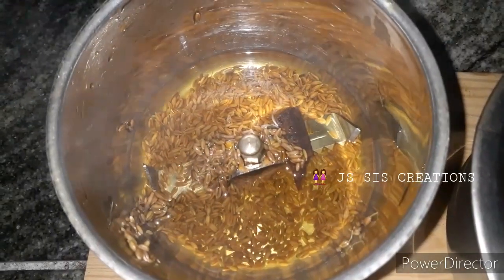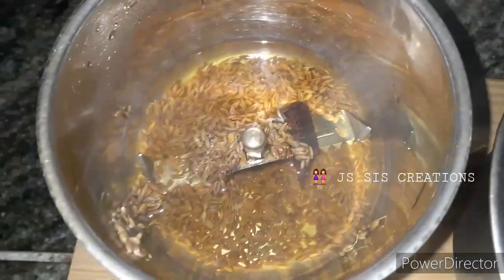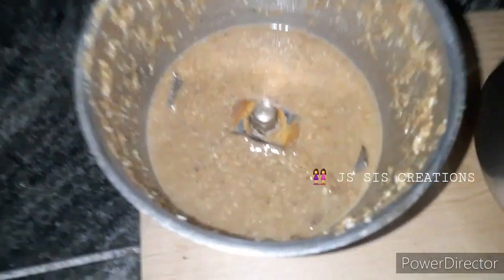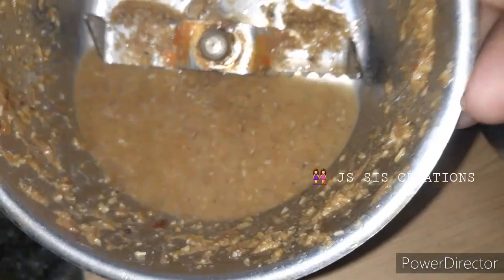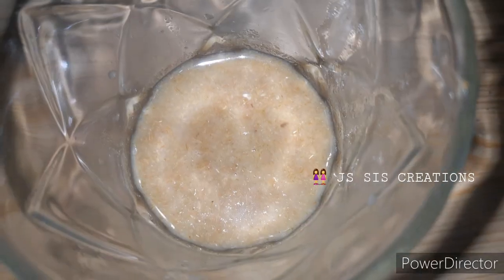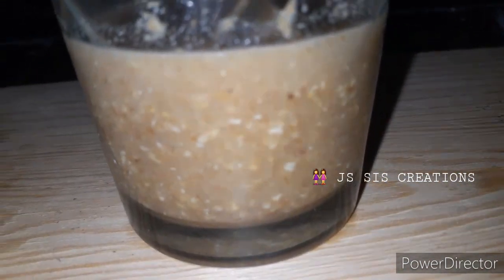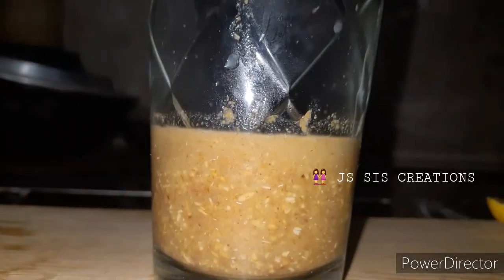Now we will put the ingredients in the bowl. We will mix the ingredients together. Now we have mixed the mixture in a glass. We can add the mixture in the water.